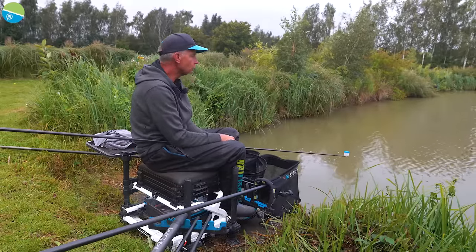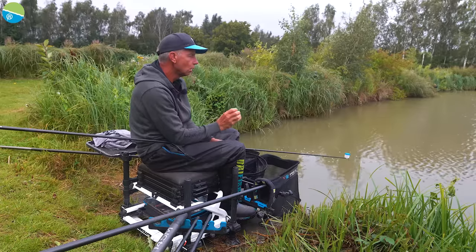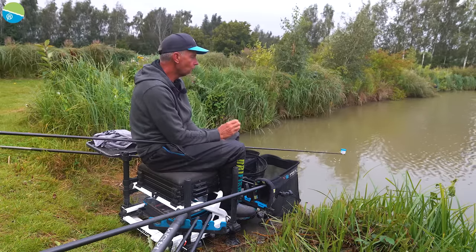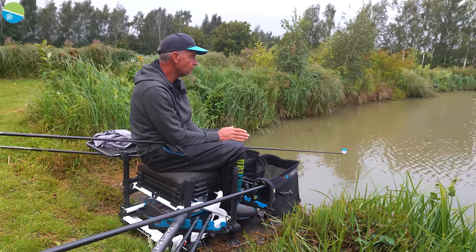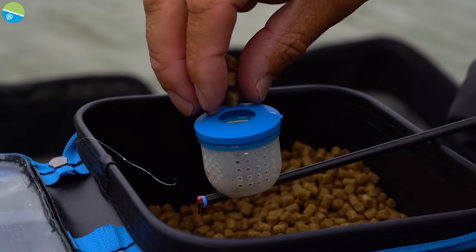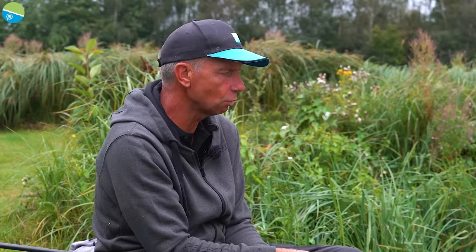On both lines that's what I've plumbed to. I'm not going to try and fish on the slope — you get all sorts of problems with your bait rolling down. I'm going to try and fish really accurately over my hook bait.